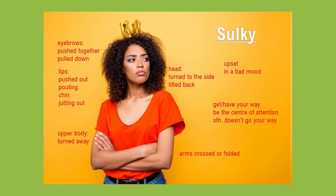well, since she's wearing a crown. And so she wants to be the center of attention and always get her way. So probably something didn't go her way today, and that's why she's sulking now.